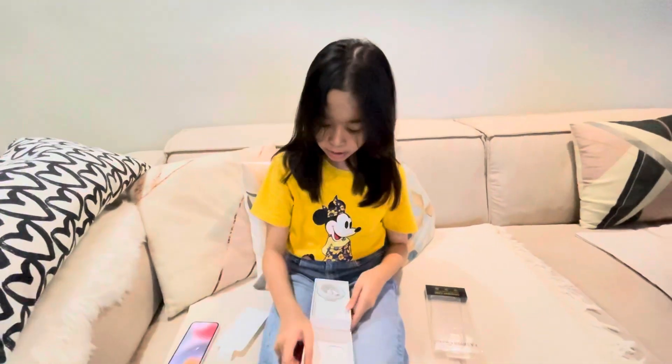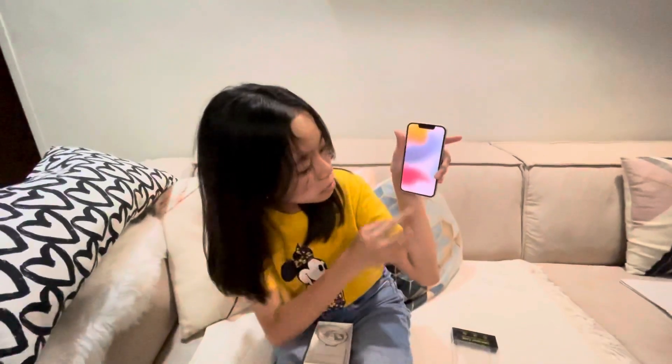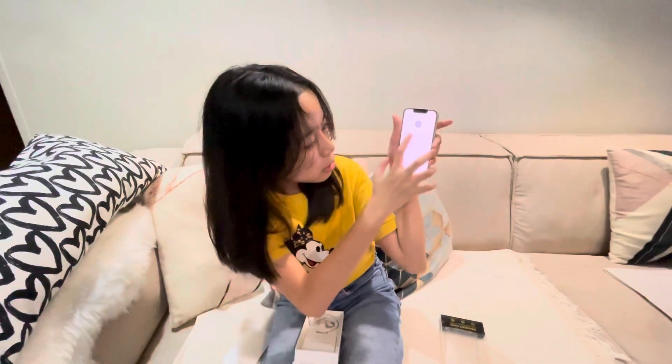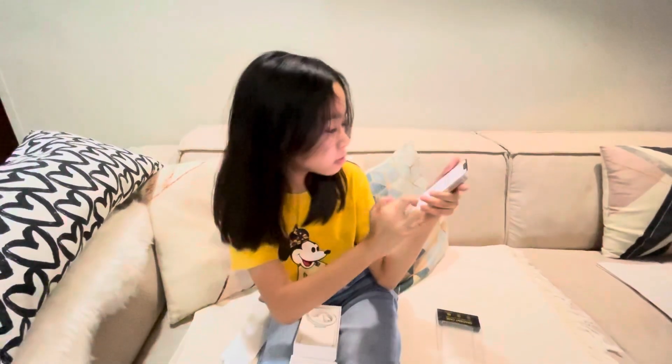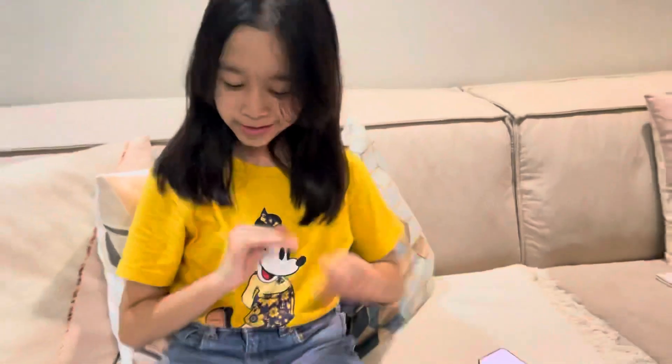I'll get the zoning. Oh, there we go. Hello. English. Okay, we're going to do that later when we're setting it up.